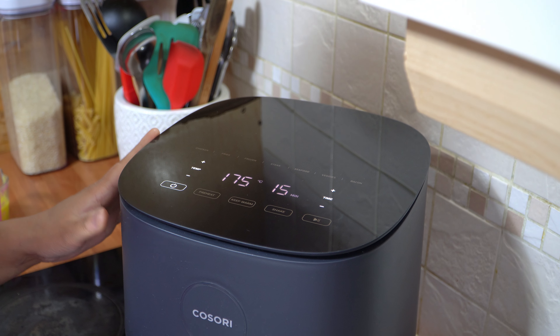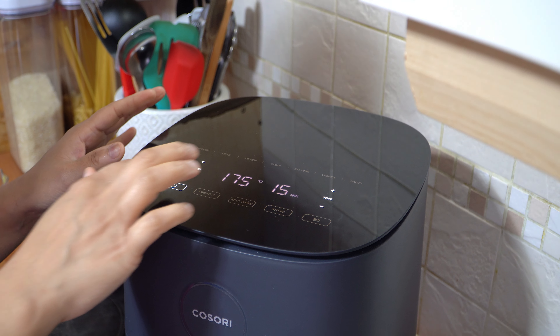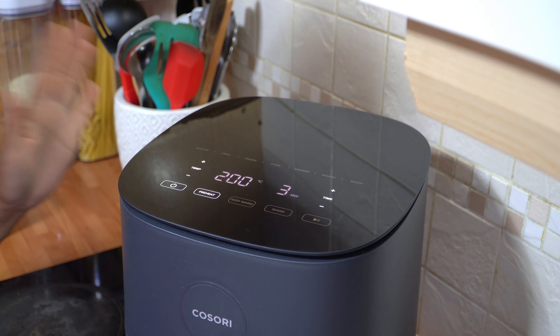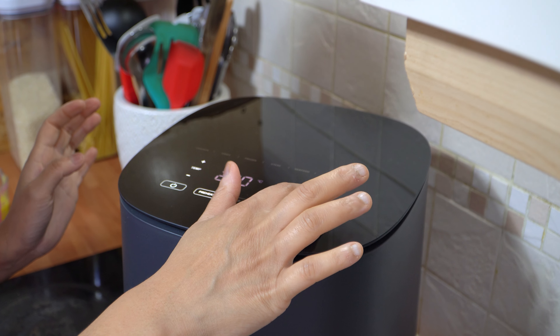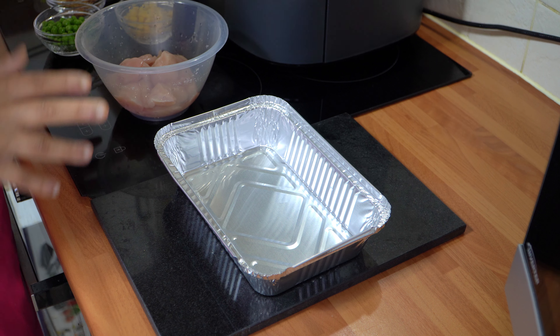Before we assemble our chicken and rice tray, we need to preheat our air fryer. Select the preheat function and set the temperature to 200 degrees C. Allow that to preheat while we assemble the tray. The air fryer has now preheated.